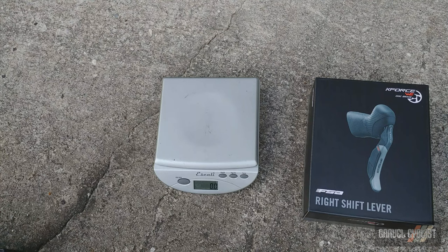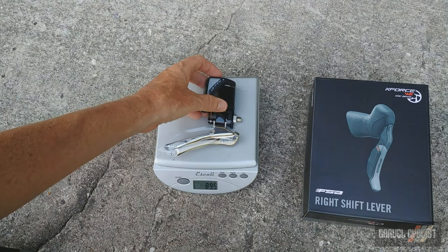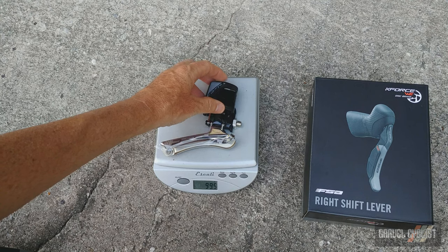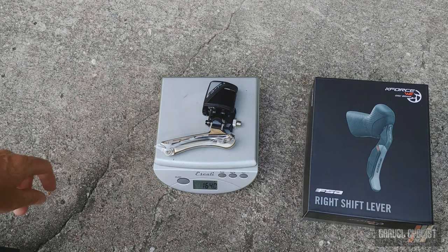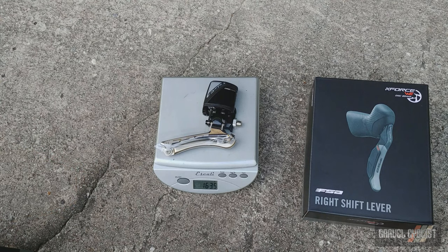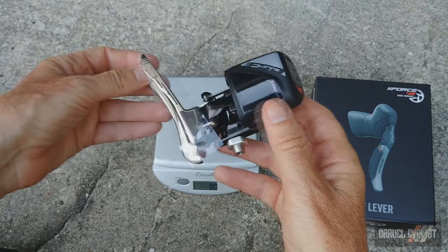I know everybody is going to want to see the weight of the drivetrain components first. Onto the scale right now is the front derailleur, and this is the brains of the operation — you cannot run the system one-by at the moment, though that might change later on. Weight is 164 grams even. And there is a closer look at the front derailleur.